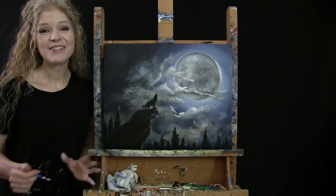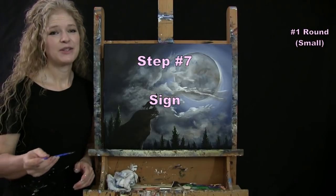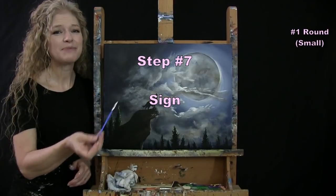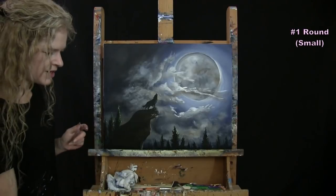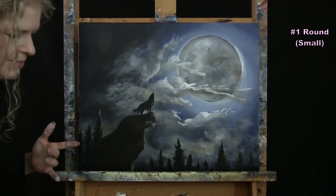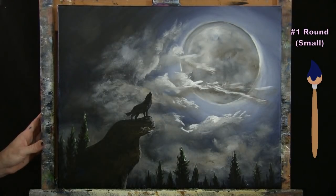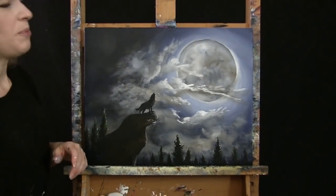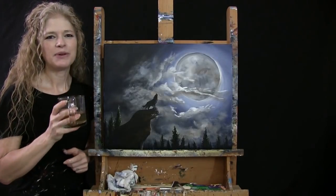We are on to the final step, which is to sign the painting. I use my small brush and my dark sky blue color to add my signature in the bottom left. I do my initials, but you could use your first name, the date, a symbol, or whatever identifying mark you'd like. That concludes this painting — I hope you enjoyed the process, painted yourself a beautiful night scene, and I look forward to painting and sipping with you again sometime.